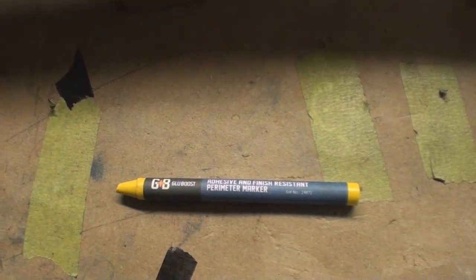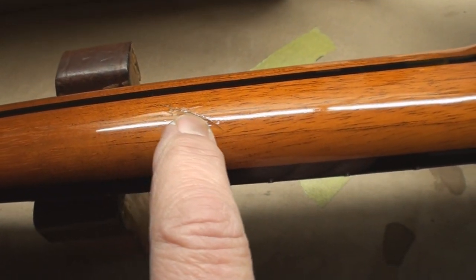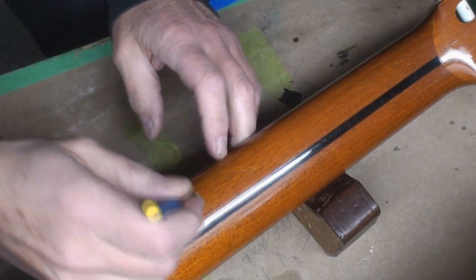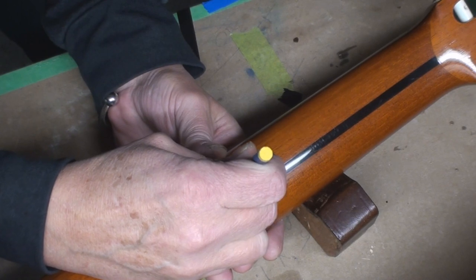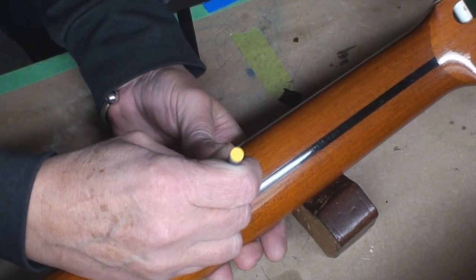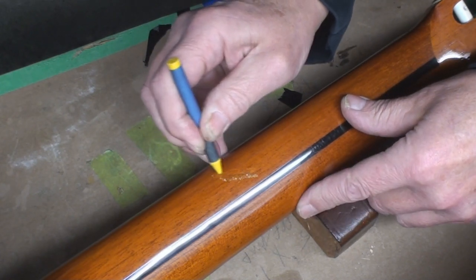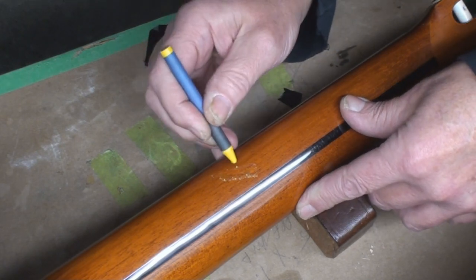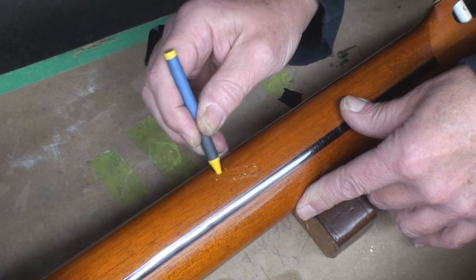We're gonna start with this. The first bit of fun we're gonna have is with the perimeter marker. What I'm gonna do is just run that all around where I don't want the stuff to stick. I'll just say I'm new to playing with this - I really like the products. I don't really have a good video demo demonstrating this, but I don't mind screwing around, I'm not scared.